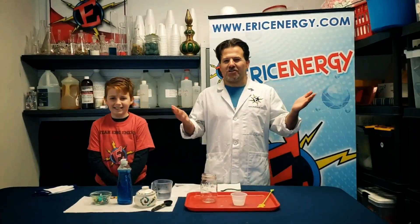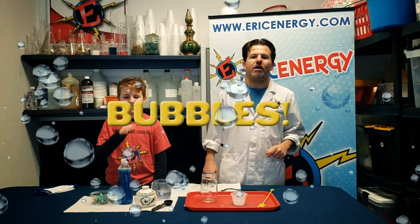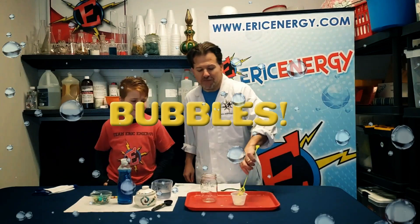Hi, Eric Energy here. It's my job to show you some of the coolest science experiments you've ever seen. I've got my assistant Max Energy here. Today we're talking about bubbles. Everybody loves bubbles.